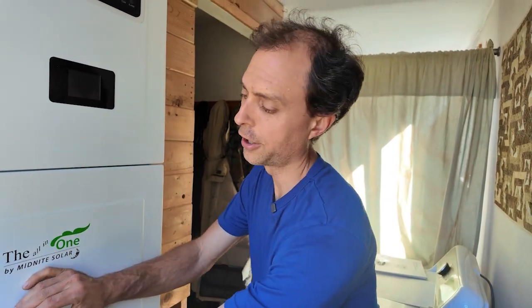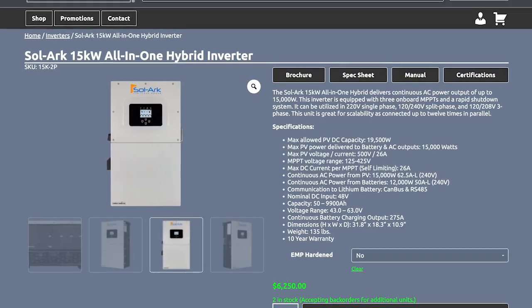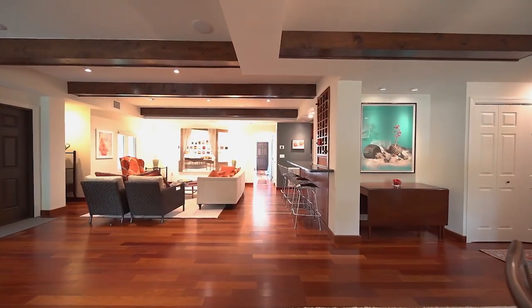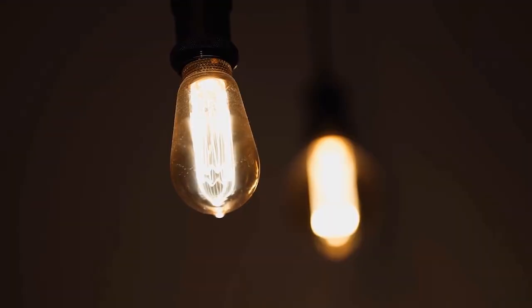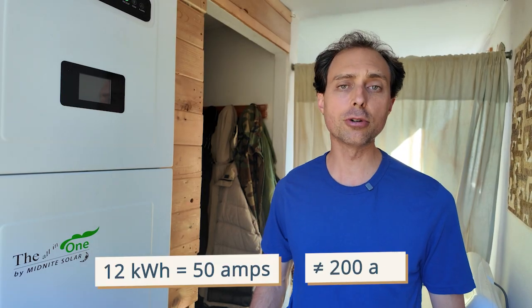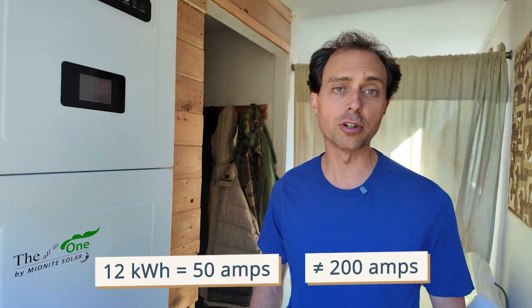This marketing gimmick has gone too far. Solark wants you to think their inverters with 200-amp pass-through will power your whole house off-grid without you changing a thing. That sounds great until the grid goes down, because that 200 amps? It's only there when the grid is up. Off-grid, a Solark 15k delivers just 12 kilowatts, which is about 50 amps.